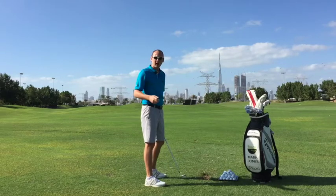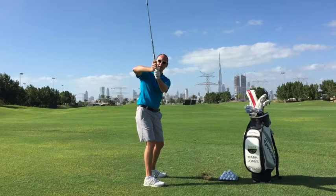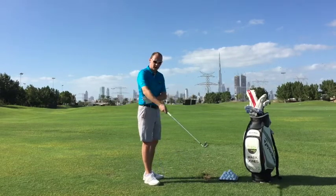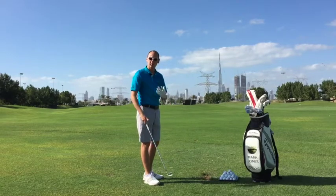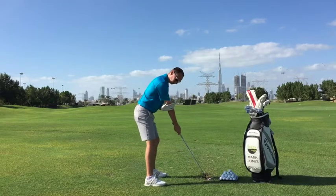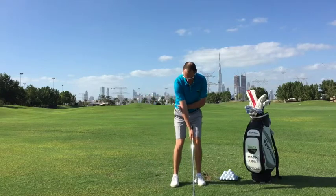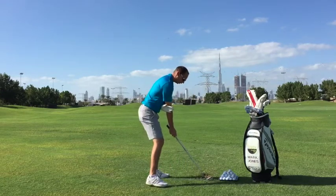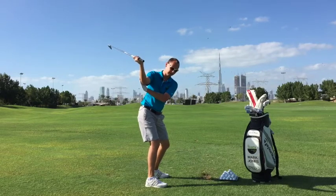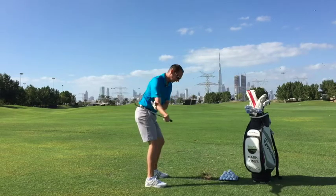So if we were to talk about how we can prevent this right arm from flying out, a great exercise to give you that feel for how to keep the elbow a little bit lower and a bit more tucked in would be to take a setup with one hand and relax your left hand on the back of your right elbow, just like this. Then if you were to slowly move the club back, keeping the left hand on the right elbow, you can see how this causes my right elbow to stay lower.